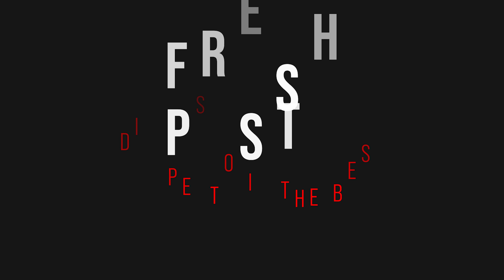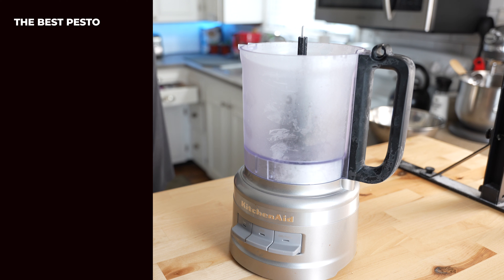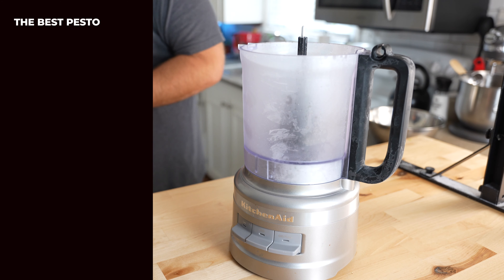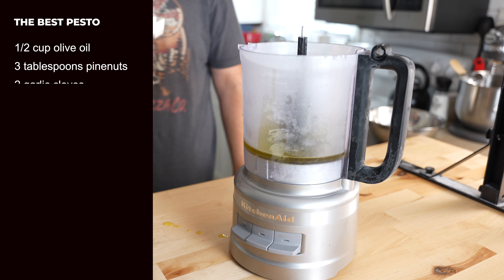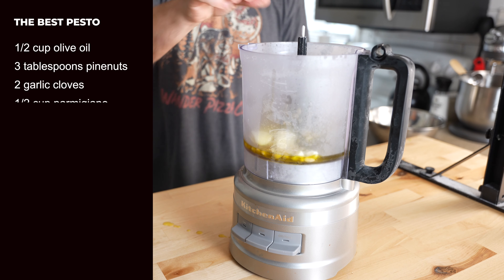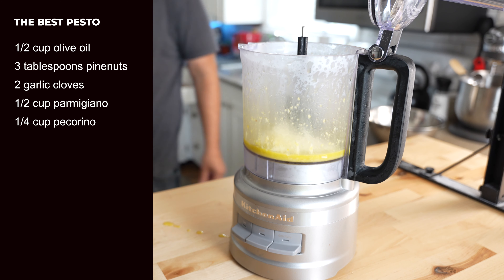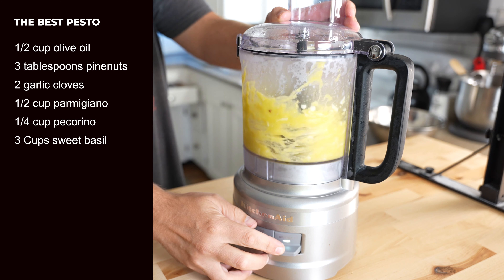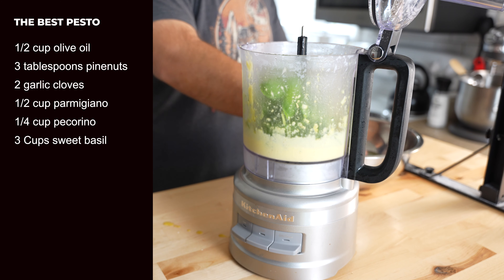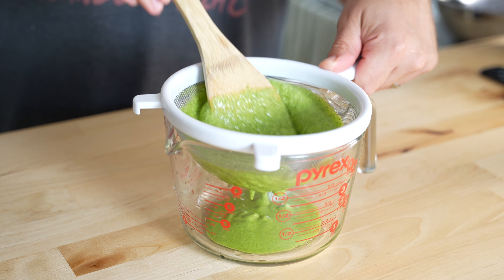The next sauce is pesto. I know this isn't a groundbreaking pizza idea, but if you've never made your own pesto, you're missing out. I start my pesto by putting the food processor in the freezer for 20 minutes to get it ice cold. Then in that cold food processor, add half a cup of olive oil, three tablespoons pine nuts, and two garlic cloves. Blend that all up until you get a paste, then add half a cup of parmigiano and a quarter cup of pecorino cheese. Blend until smooth, then add three cups of sweet basil. Blend just until the basil is incorporated — not a minute longer — and then strain the pesto through a sieve.